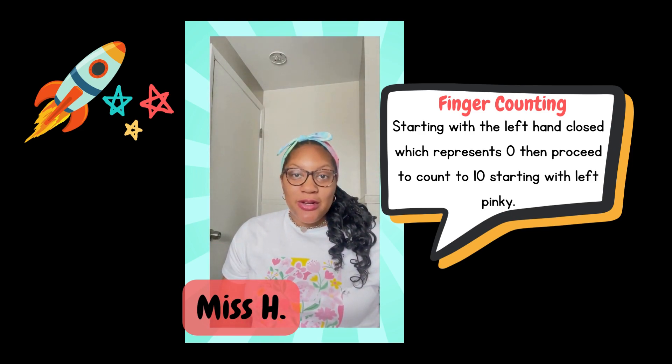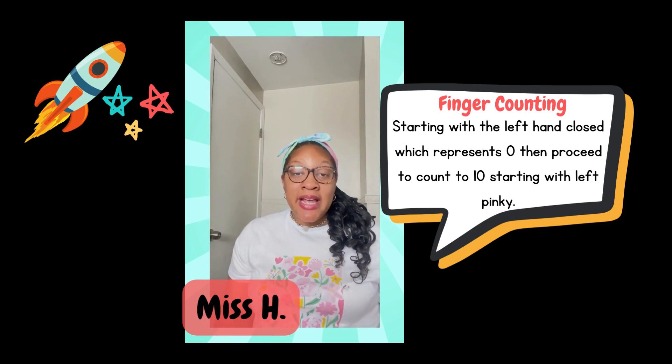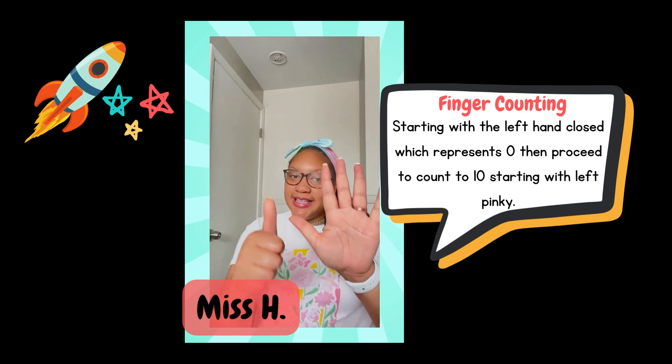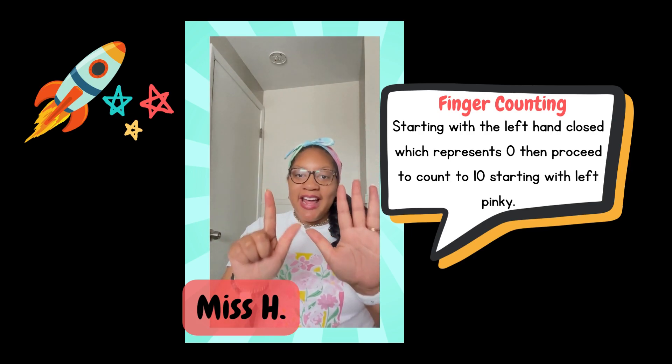This is great because it helps your child to see the progression of the numbers and it also prepares them to see that 5 is a friendly number — and 5 and 1 more make 6, 5 and 2 more make 7, etc.